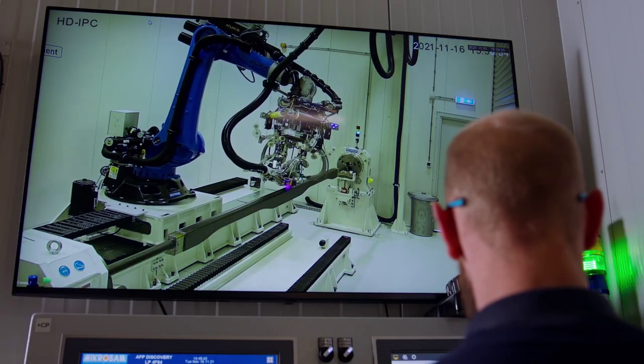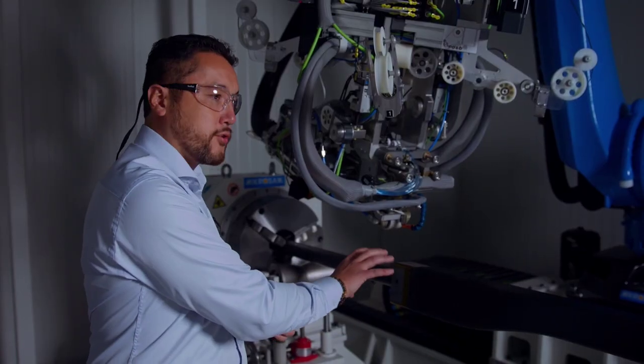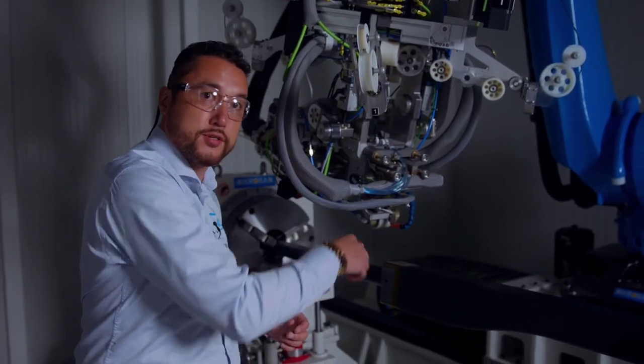The slitted tape that we just cut is now being placed with our automated laser-assisted fiber-placement machine on the mandrel, which is rotating, and we're actually placing two parts at once. So after placement, this beam is cut in two.